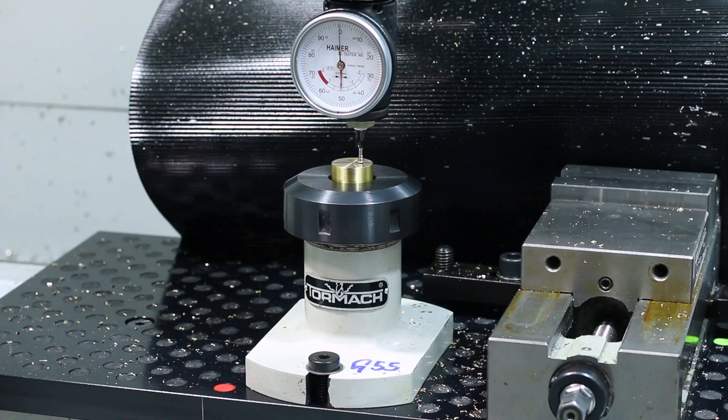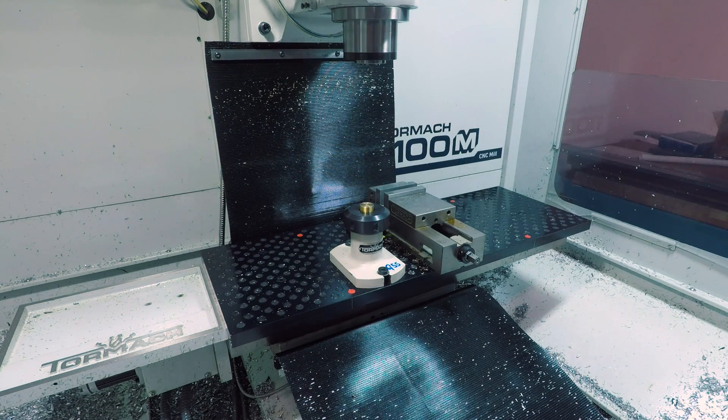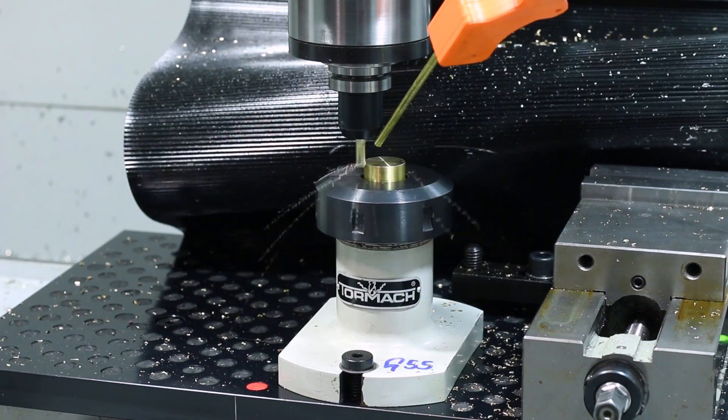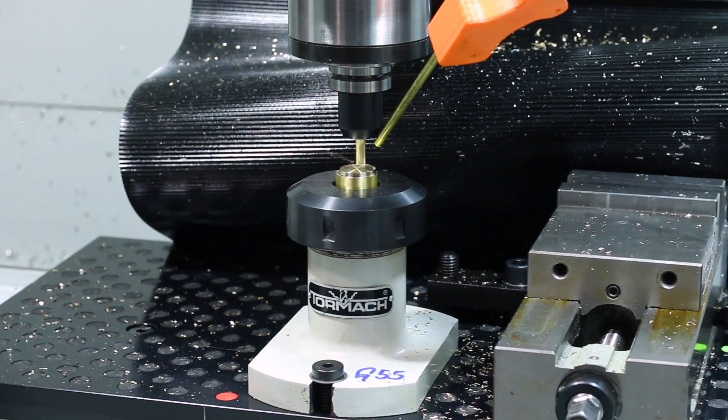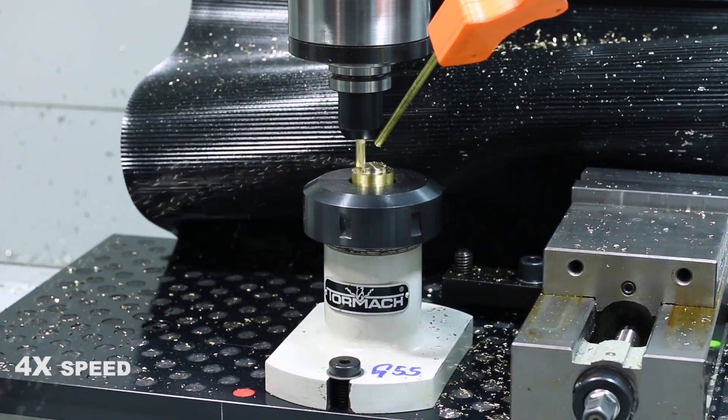Next up, forming this part's counterpart that goes on the backside of that slot on the track plate. Starting off on the mill this time making that round boss with flatted sides, and then taking it over to the manual lathe to part off and clean up.